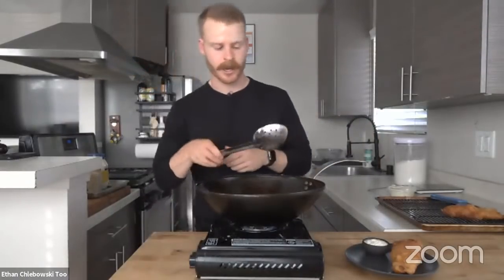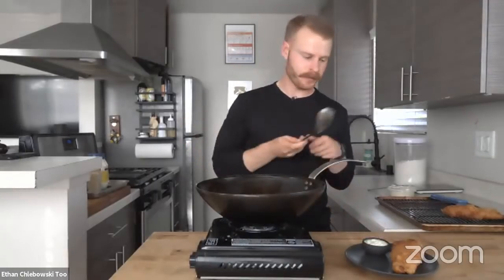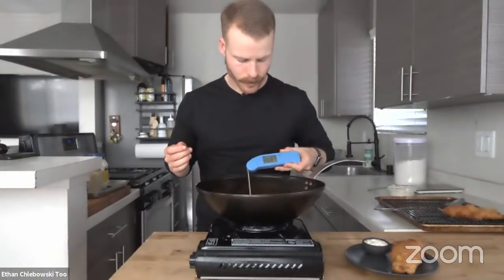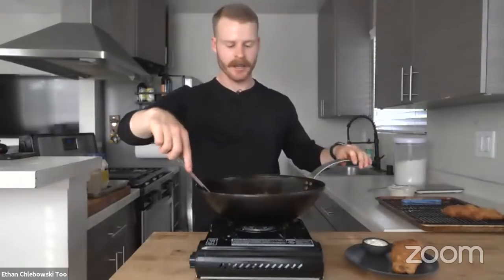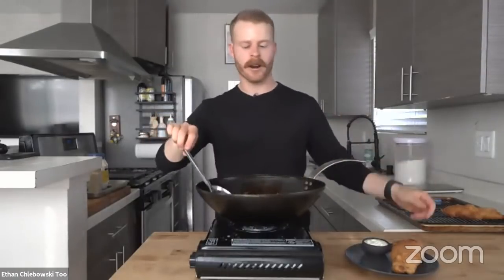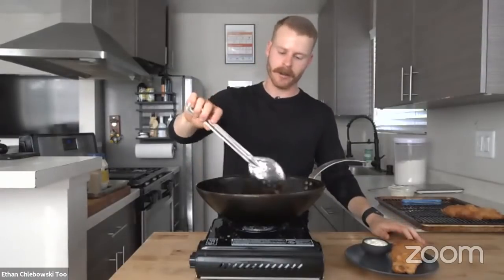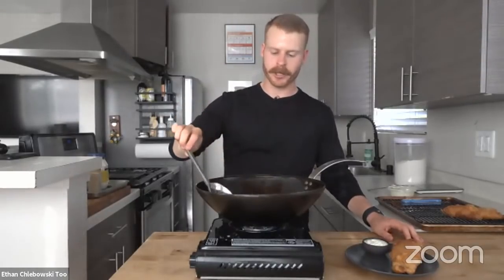These fries are getting there slowly — we had a little snafu with the burner I accidentally turned off, but we're getting there. The oil has dropped again but it's not going to overly affect things. Actually, I think it's a common myth that lower temperature means more oil is absorbed — they've done a lot of testing on that and it's actually not the case. I can feel them getting crispy on my spoon.